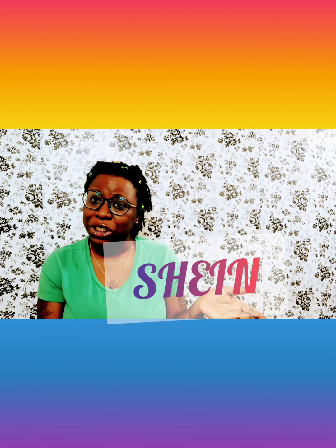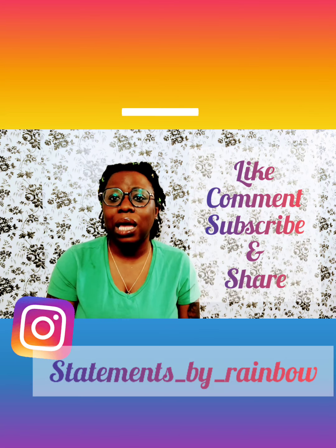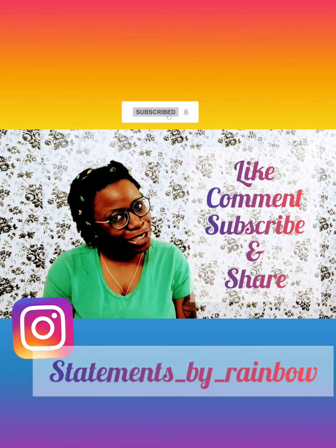Hey guys, welcome to my channel, Statements by Rainbow. In today's video I'm gonna be showing you some masks I got from Shein — however you pronounce it. So just doing a little mask haul, so please like, comment, subscribe, and share.